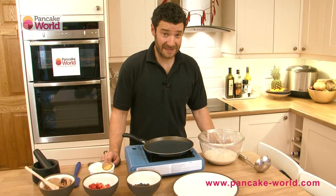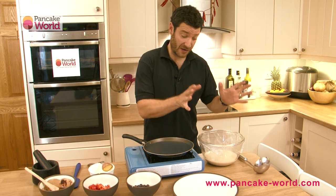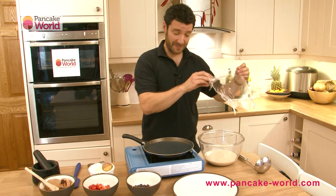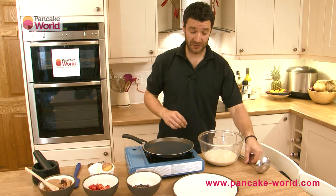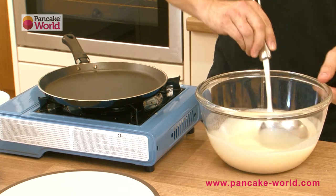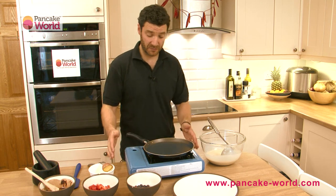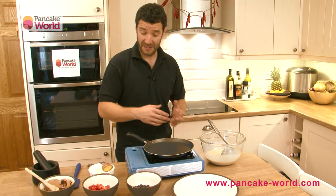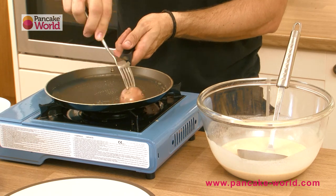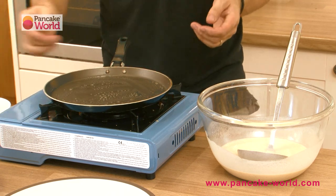Welcome back to Pancake World TV. This is Loic, and finally the mix is ready. We left it about 15 to 20 minutes in the refrigerator and the contents are very well rested. We're ready to cook French crepes. Give the mix a little stir — it's nice and homogeneous. I've put a pan on medium to high heat. I'm using a camping stove right now, but you can use a hob, induction hob, or whatever you've got at home. Oil or grease the pan with the potato trick — this is a trick from Brittany: a sliced potato dunked into liquid butter or vegetable oil.